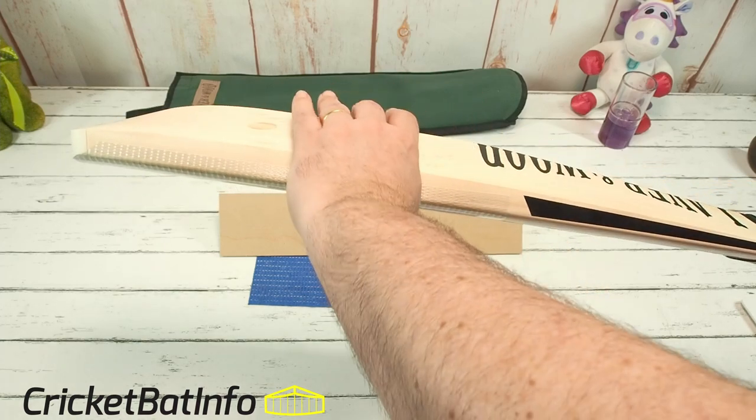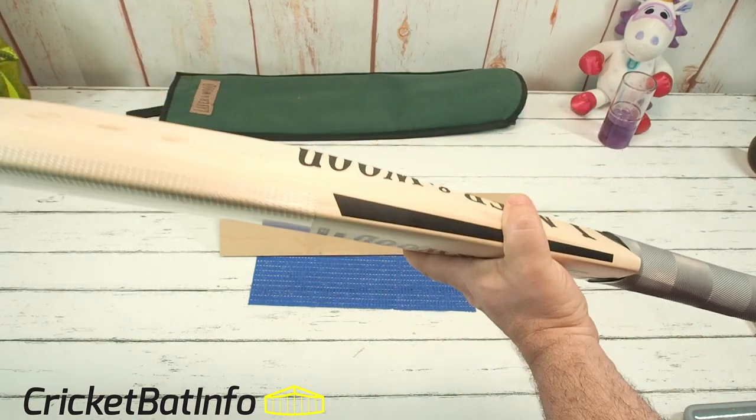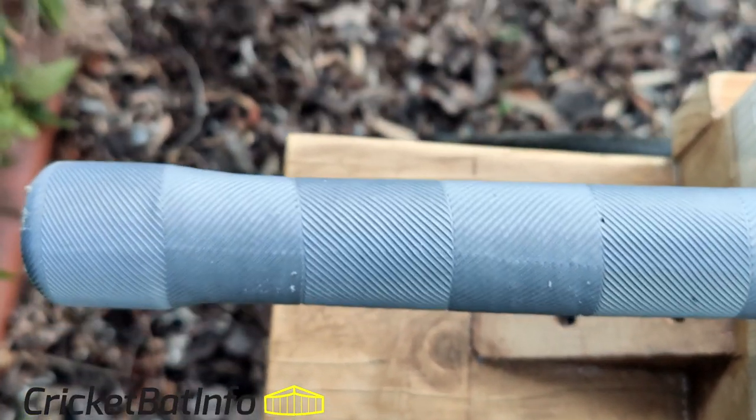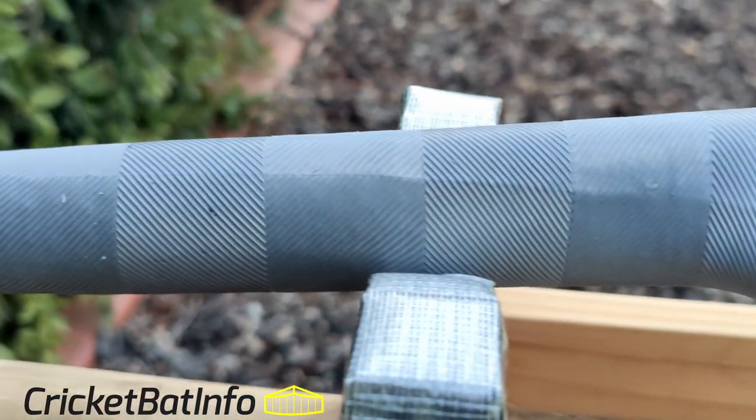It's got the classic things that you see in the Screaming Cats and Millichamp and Hall bats. You've got that really oval shape handle — probably Julian's handles were a bit thicker, but really nice shape, feels lovely.